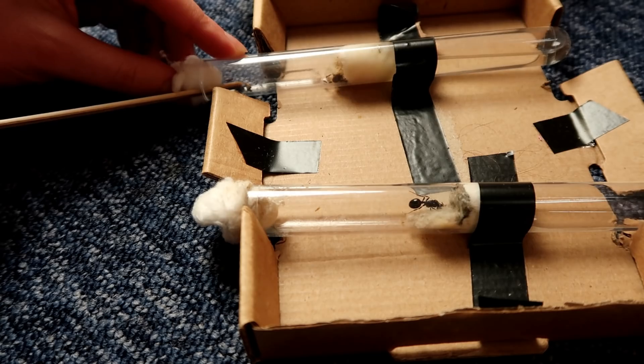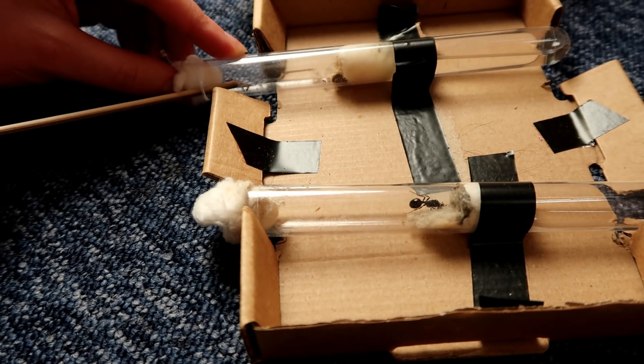Oh my god, we have an escapee! One is actually grabbing the food off the stick. Okay, if you can keep grabbing everything, this would be amazing!